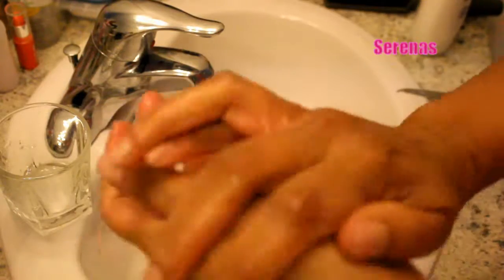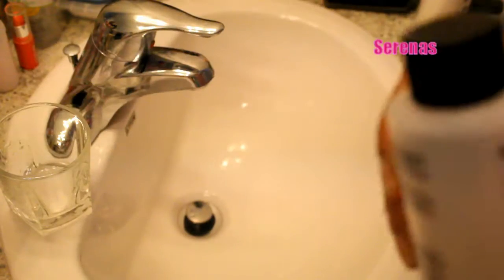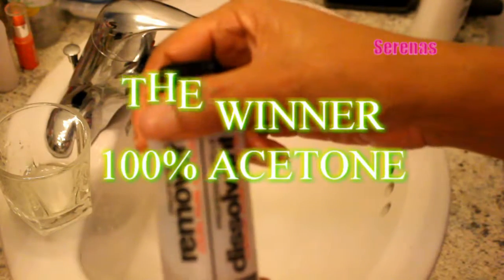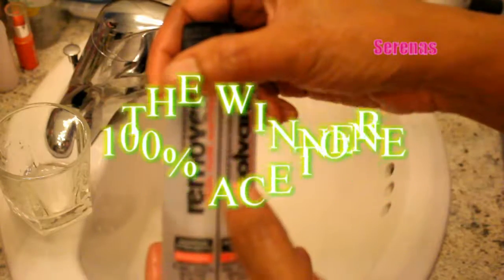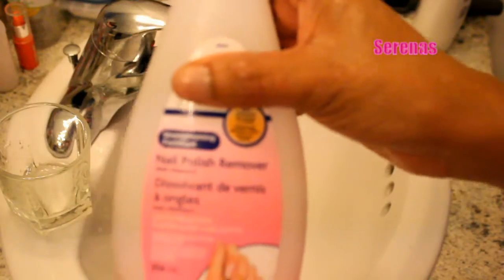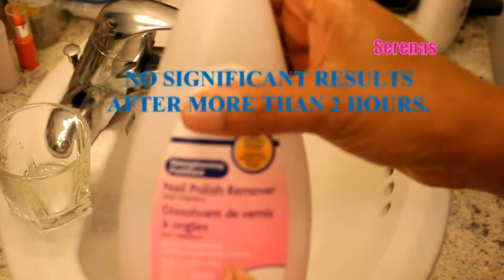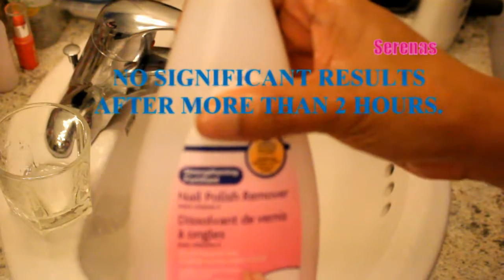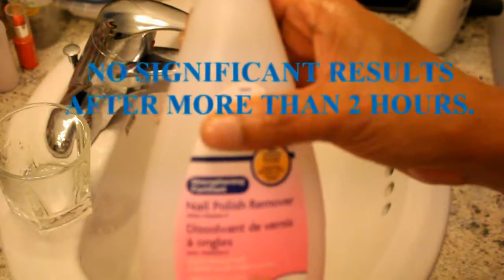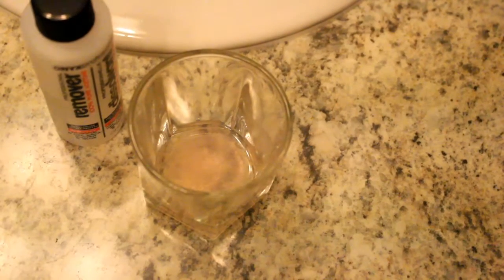Thank you for watching my video and good luck with your acrylic nail removing. To conclude: just make sure you get the one that says 100% pure acetone — that's the only one that helps. Regular nail polish remover does not work; I sat there for more than 2 hours trying to take off the polish. Good luck with your next nail removal process. Thank you.